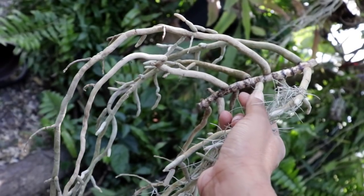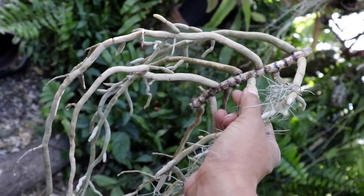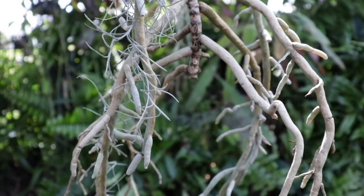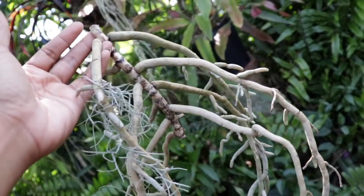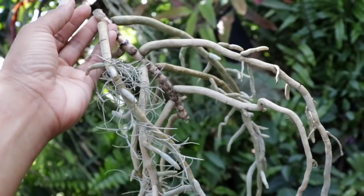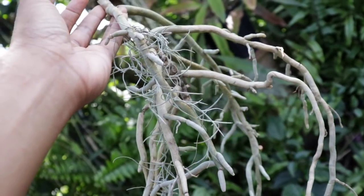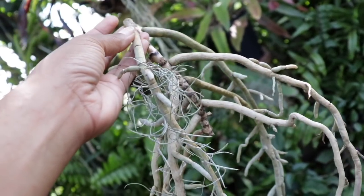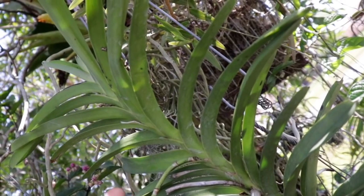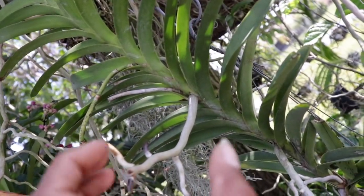Normally when propagating a Vanda, it is required that you have at least about three or four sets of leaves. The only reason you're seeing what you're seeing now is that I had a very long-stemmed Vanda that did not have any leaves on the bottom portion, so I decided to cut it away because it already had enough roots to sustain itself and it would not cause any harm to its livelihood.